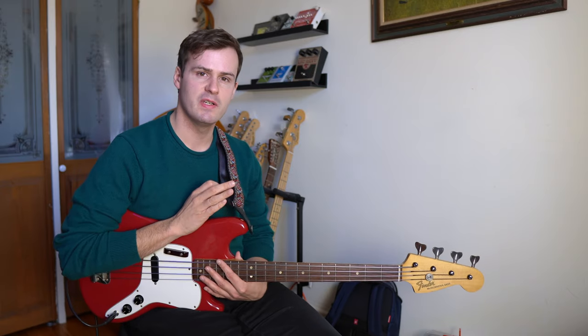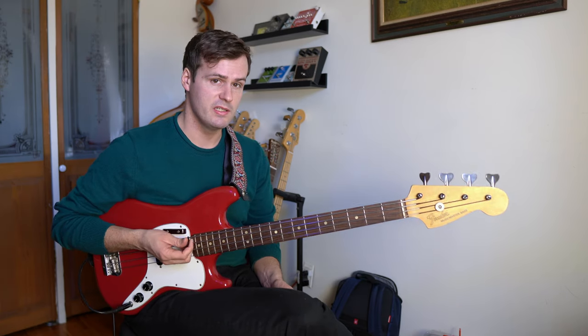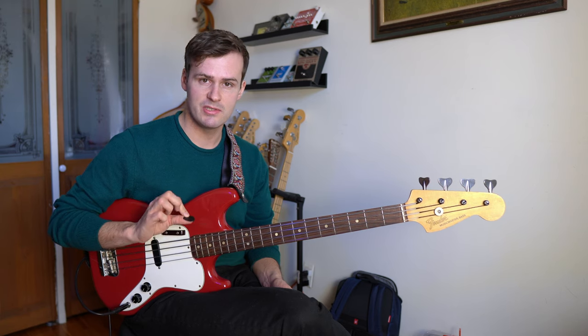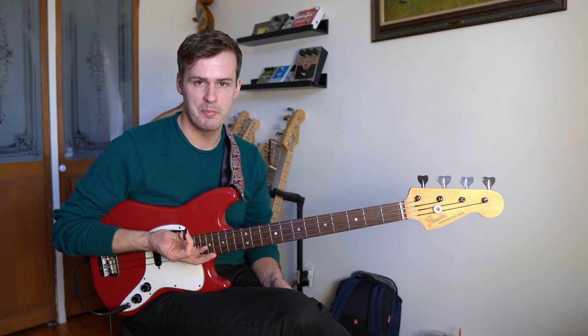Steve's also very unusual in that he plays exclusively with a pick. I can't verify what he uses today, but according to an old interview he said that he exclusively uses picks made out of copper.